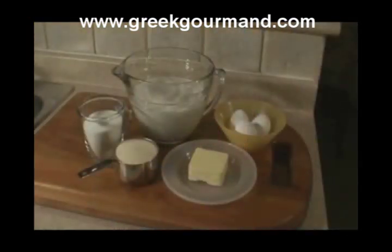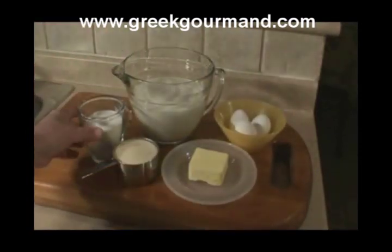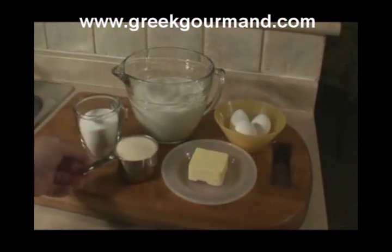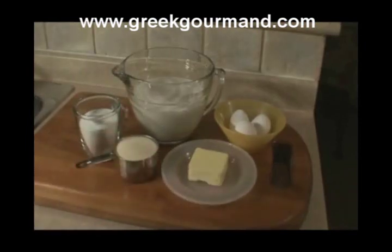The ingredient list could not be any simpler. We have 5 cups of milk — I use 2% fat milk — 1 cup of white sugar, 1 cup of finely ground semolina also known as farina, a half cup of unsalted butter, and 3 eggs.